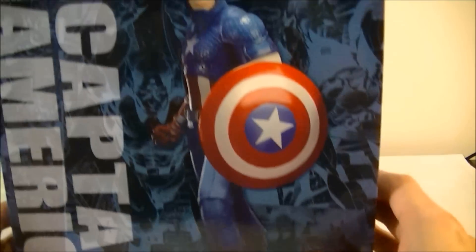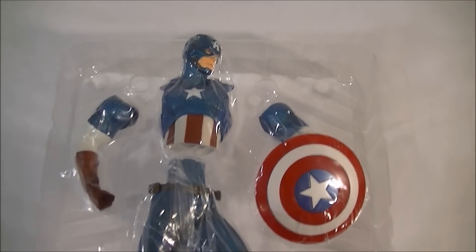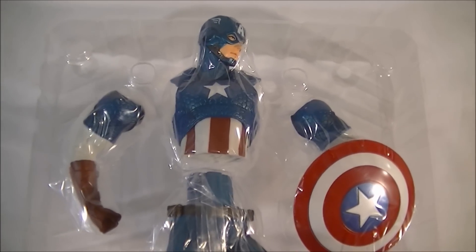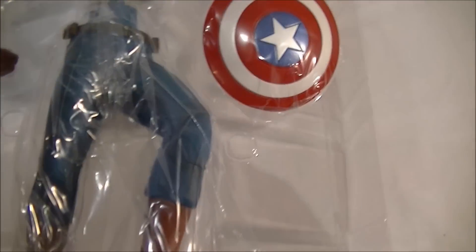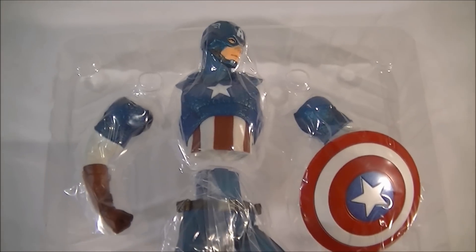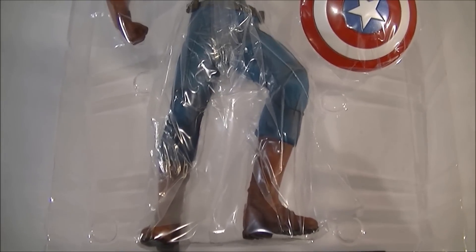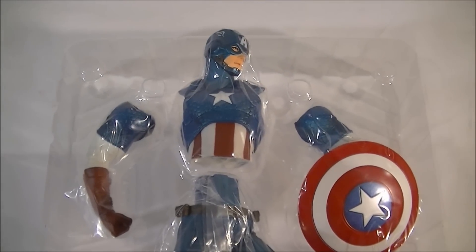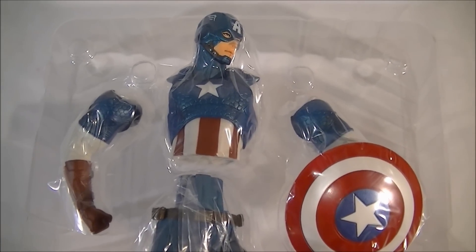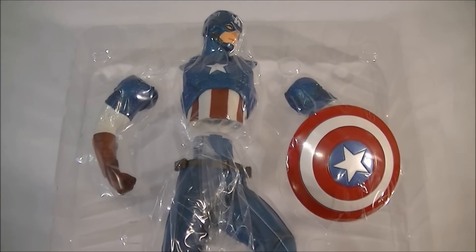The packaging is pretty stock standard, so I'll break it open and give you guys a closer look at the statue. Before I put him together, I'll give you a quick look at what he looks like straight out of the packaging. Similar to Hulk and Black Widow, there is a bit of minor assembly, but nothing too difficult — you pretty much just slot the torso in and put his arms on. The DC New 52 figures didn't need any assembly at all, so I'm not sure why these do, but everything slots in fairly well.